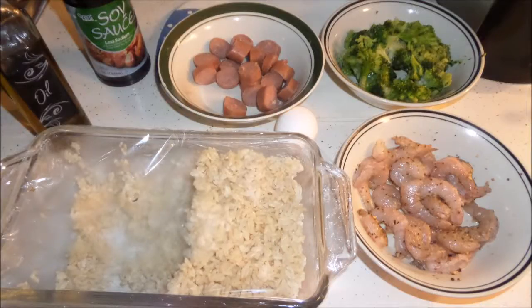The ingredients you will need today are olive oil, soy sauce, and your choice of meats. I'm using turkey sausage and shrimp today. All I did was season the shrimp with Mrs. Dash. That is raw shrimp. I have frozen broccoli — about a cup — and about two and a half cups of brown rice that has already been cooked and chilled.